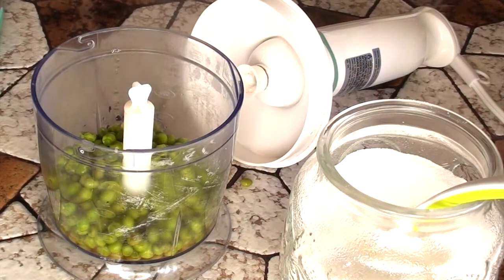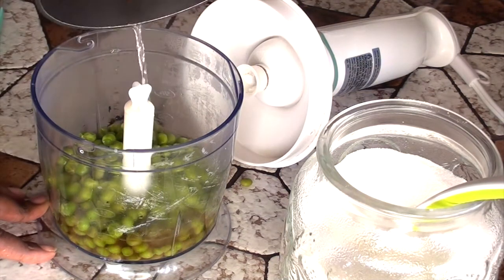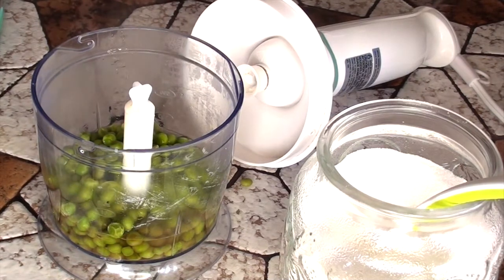When the peas are done go ahead and add them into the food processor — a blender is fine too. I also add a little bit of water to it to make sure that it will be nice and pureed.